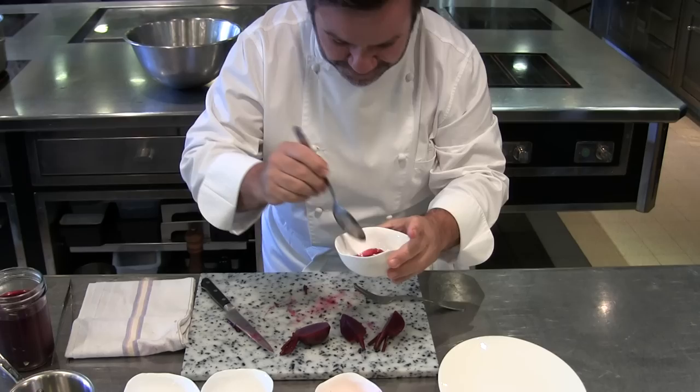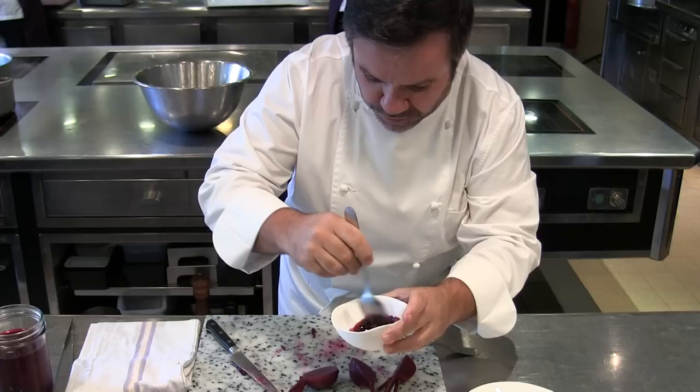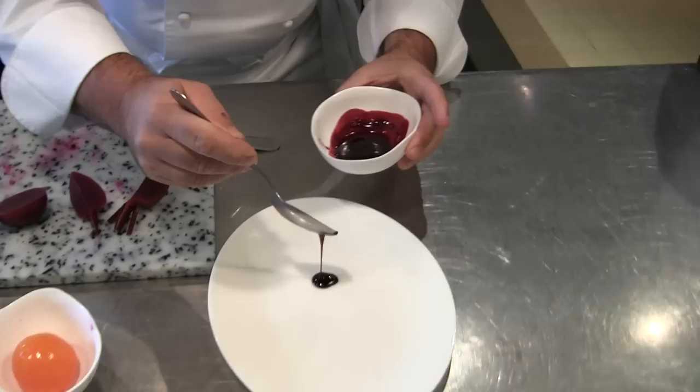The thing when you work with beetroot is your fingers. This is black currant juice, the same juice as this, but this is reduced with fresh fruit — black currant fruit.